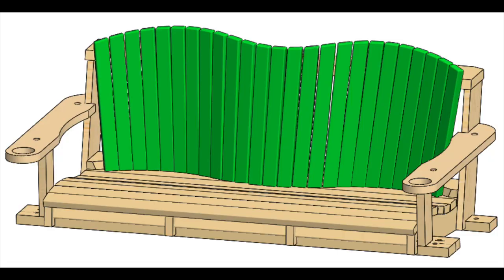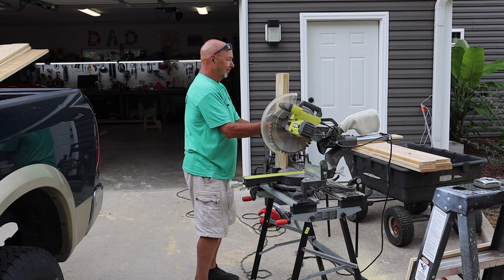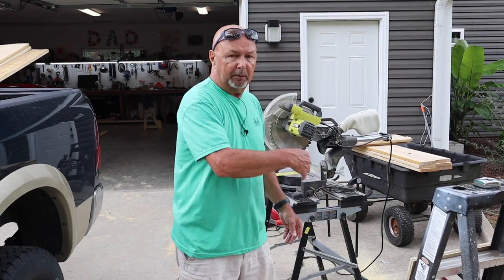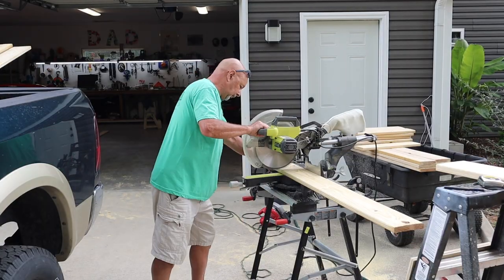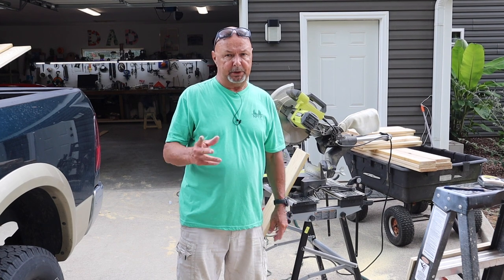Next I'll be cutting these boards — I'm calling them the back boards. I need 26 of them, 24 inches long, but that's after I split them. These will actually be a little less than 24 inches, so the fact that I came up a little short out of a board is not a big deal. That's got the back boards. Again they have to be split down, so I'll wind up with 26 pieces.